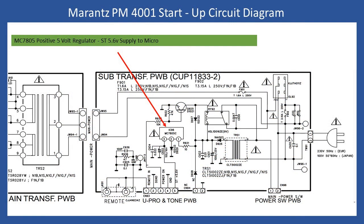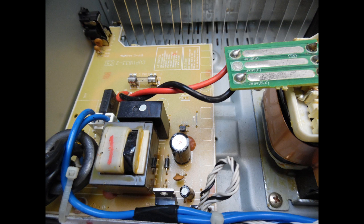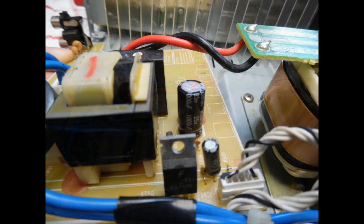What I'm showing next is an extract from the service manual, pointing to a particular voltage regulator. I also show a photograph of the startup board, which contains a transformer. You can then see this regulator, which provides a 5.6 volt power supply to the microcontroller mounted on the front board or tone control board.